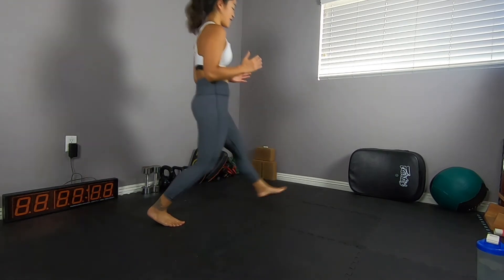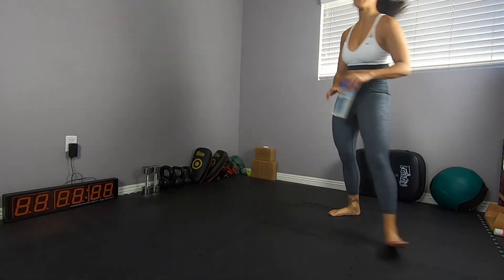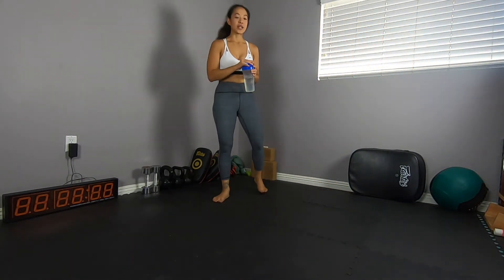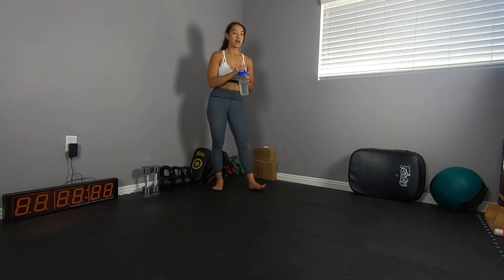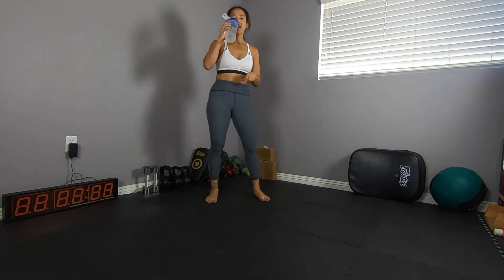60 seconds rest. Get water, wipe off your sweat. We have our last move coming up — move four. The bridge tuck and/or hollow crunch. A little bit of core work as the finisher.